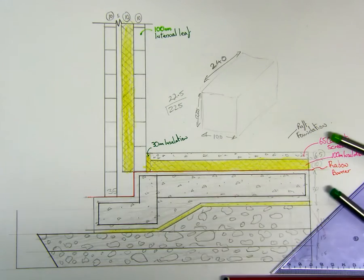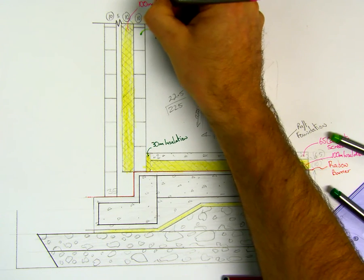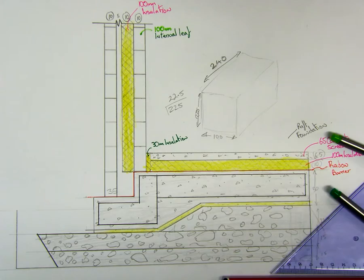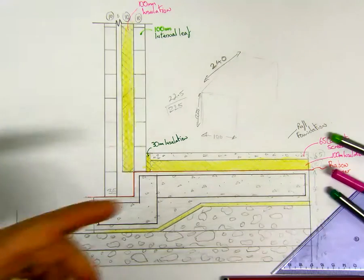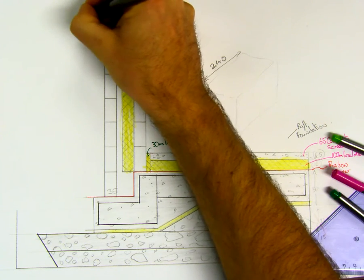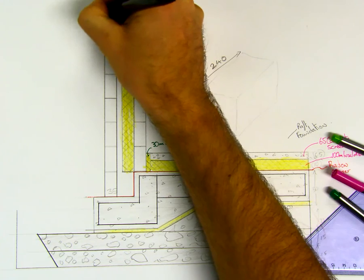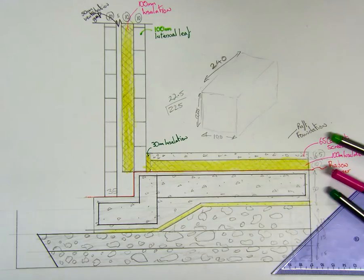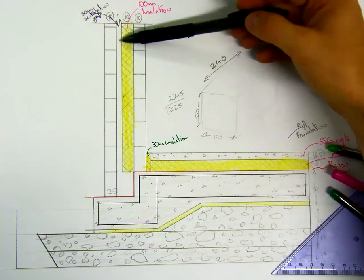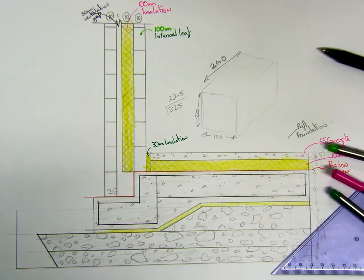So the internal block leaf, then we have our 100 mil insulation in the center as well. Then we have our 50 mil ventilation gap. Remember what that was for: if any water gets penetrating through the blocks, through the plaster, it comes down the inside and won't penetrate into the house. So we have a ventilation gap for it to come out.